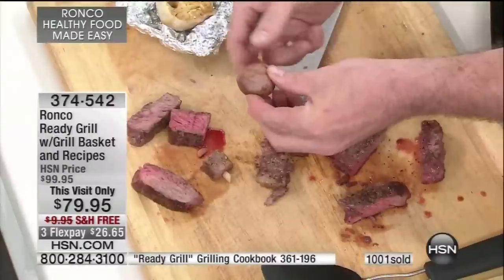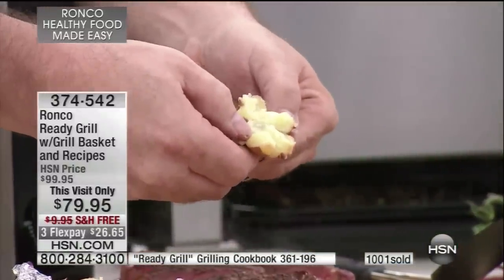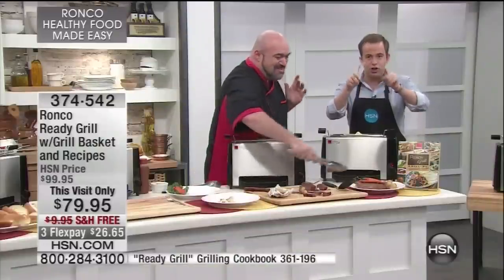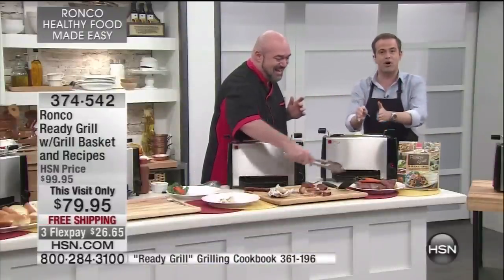Everything cooks at the same time — those potatoes that take 45 minutes in the oven are perfect with the steak. Do you see now why, across America, this is one of the hottest selling products on TV?